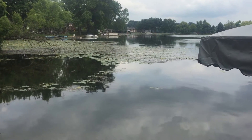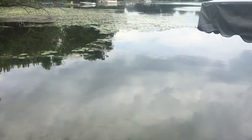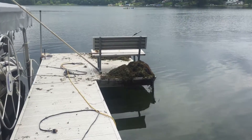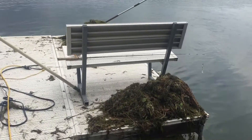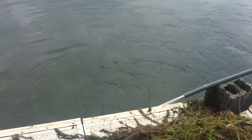Pretty amazing results here — all natural, no chemicals, just a little bit of work. You can see the fish like this cleaned area quite a bit too; there's a bass and some bluegills down there. All done with natural technology, the Airstream, which has uprooted these weeds by taking out their nutrition in a matter of days.